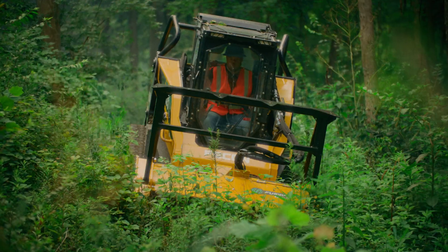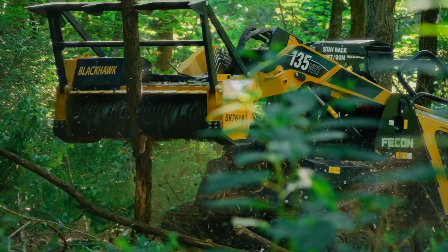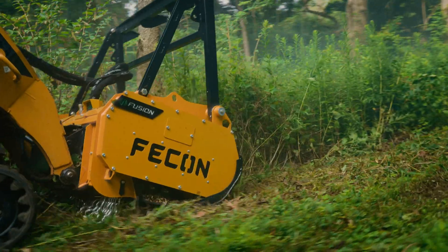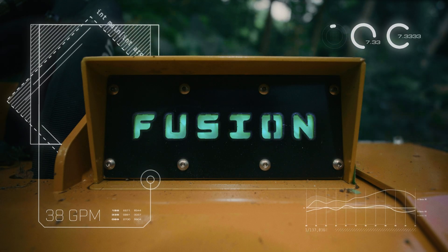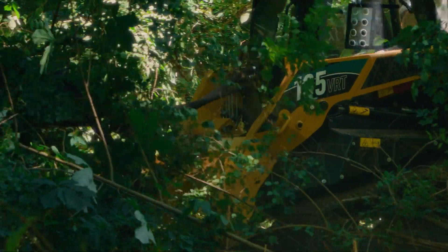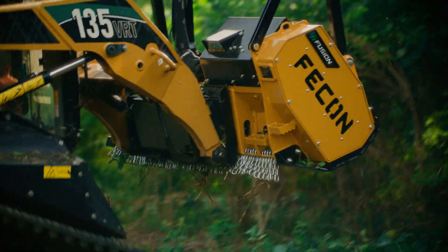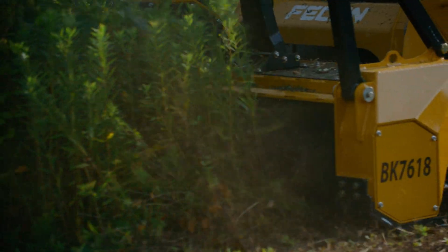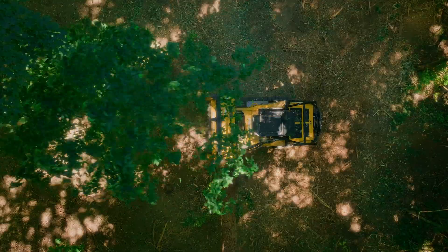Fusion takes everything you love about the Bullhog and dials it up to 11. Fusion is a cutting-edge control technology that automatically tunes your attachment to your carrier in real-time, giving you the best performance, no matter the conditions. This plug-and-play design means it's ready to mulch right from the factory, eliminating the need for manual setup and tuning.